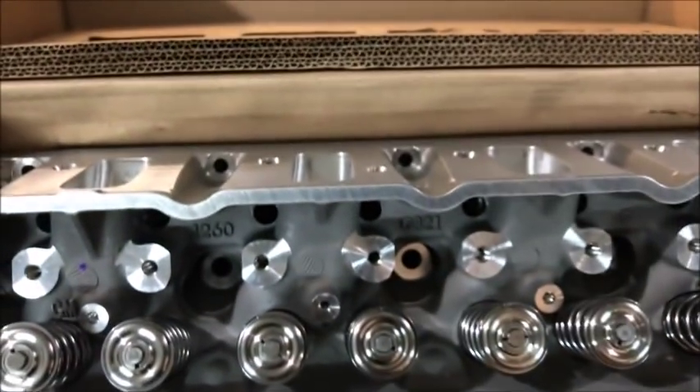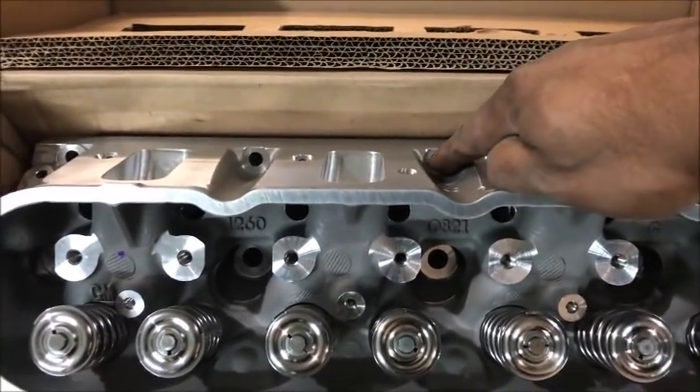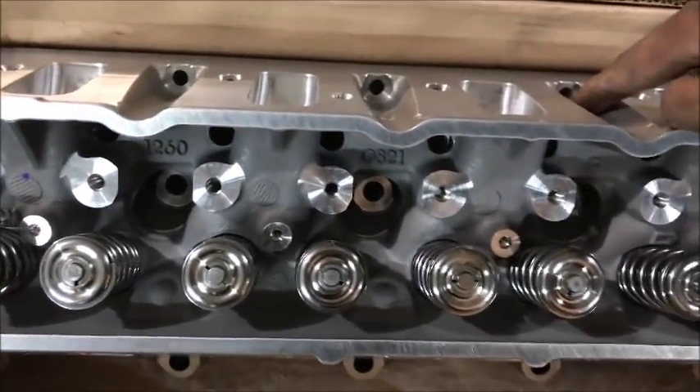For the M8 bolts, torque them down to 22 foot-pounds — only one pass — and you're done. Now you're ready to install the M8 bolts: that's number 11, number 12, number 13.